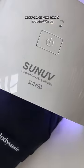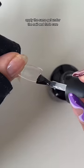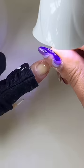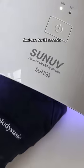Apply gel on your nails and cure for 30 seconds. Apply the same gel under the nail and flash cure. This flash cure lamp makes it way easier. Final cure for 30 seconds.